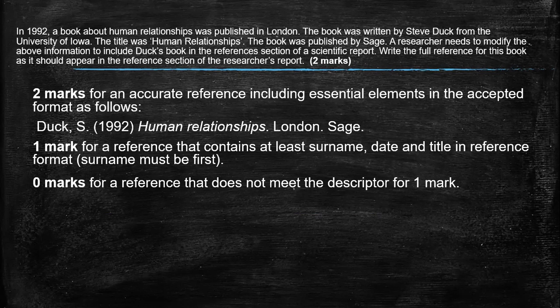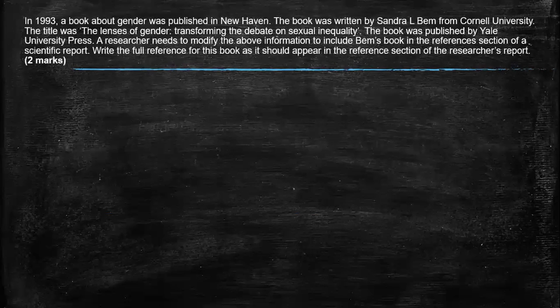Zero marks for a reference that does not meet the descriptor for the one mark. So you might have the date and the name of the book, but will not get marks. You need to have at least the surname and the name of the book. Moving on to our second question. It's practicing writing a reference for a reference sheet or a bibliography. It's about pulling the information out of the stem.